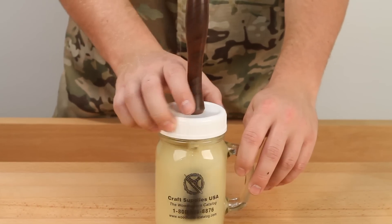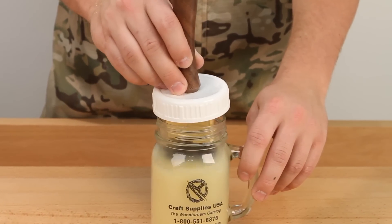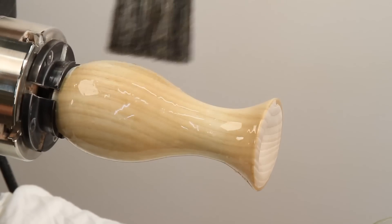A glass jar with an application brush, such as our finish jar kit, is ideal for mixing, storing, and applying all types of sanding sealers.